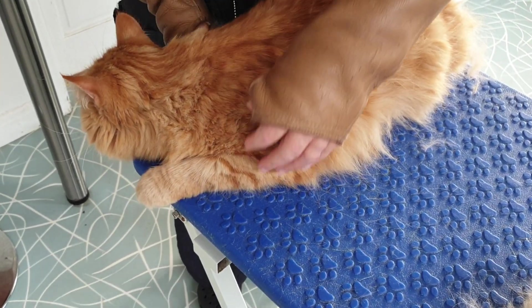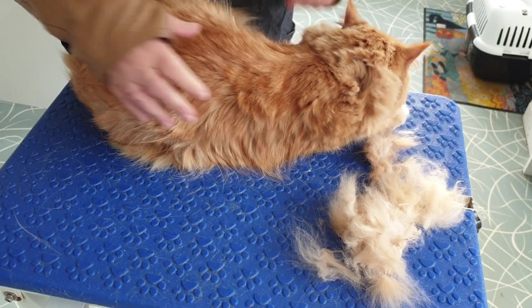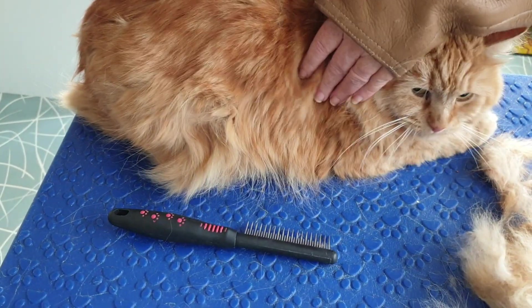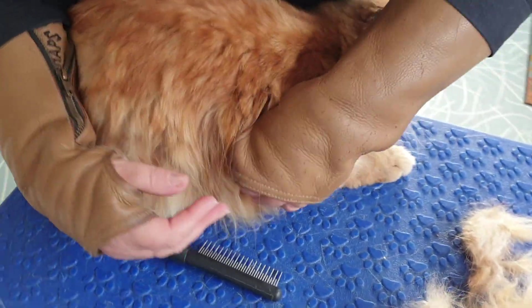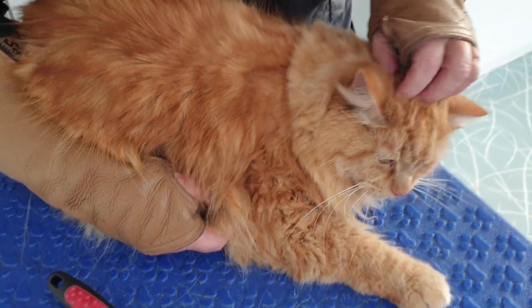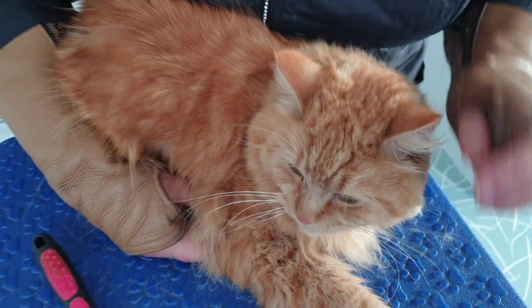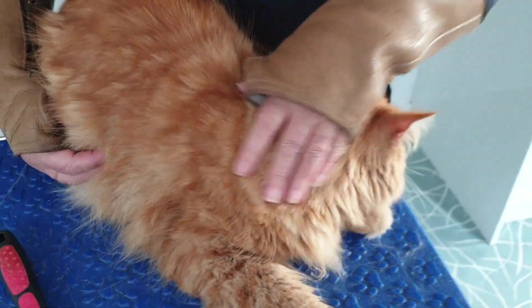We need a little turn around - I'm going to the other side. Can we go this way? Good boy, let me do this side now. Let me see where we're at. He's a big boy, isn't he - like a gentle giant. Yeah, he's a good boy - you're like a gentle giant, aren't you. So let's concentrate on this side now.